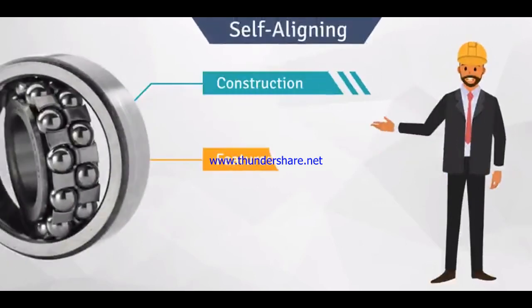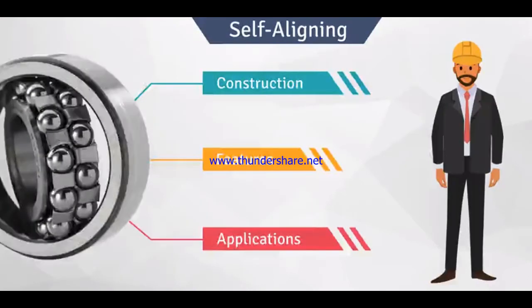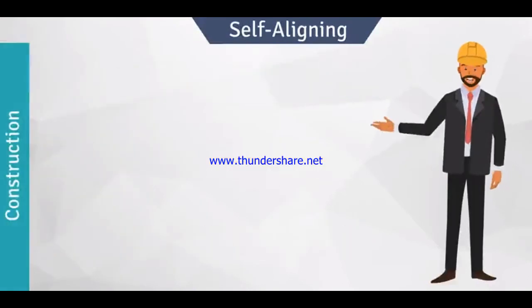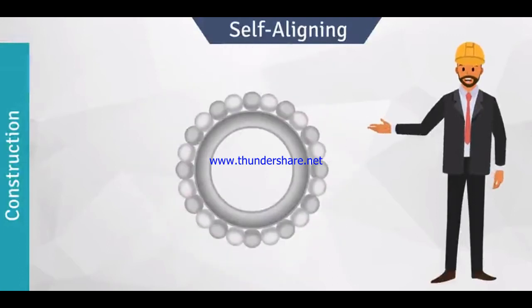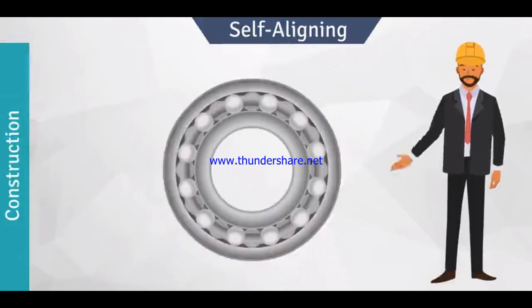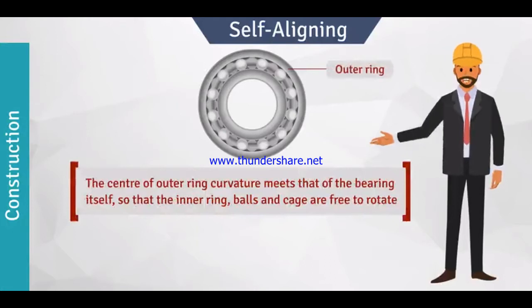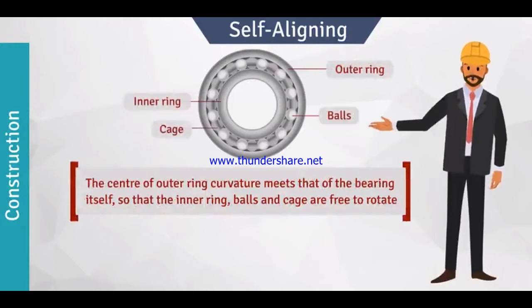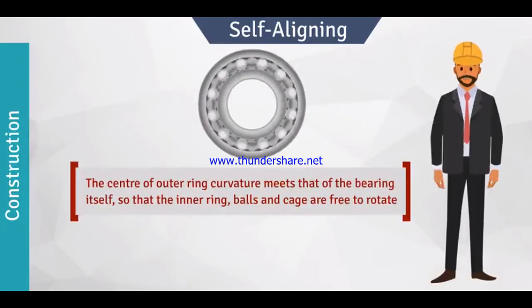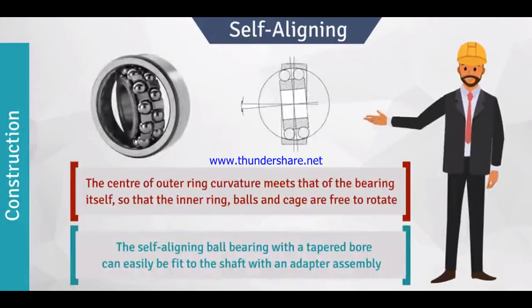Self-aligning ball bearings have two rows of balls and a common concave spherical raceway in the outer ring. The center of outer ring curvature meets that of the bearing itself, so that the inner ring, balls, and cage are free to rotate. The self-aligning ball bearing with a tapered bore can easily be fit to the shaft with an adapter assembly.